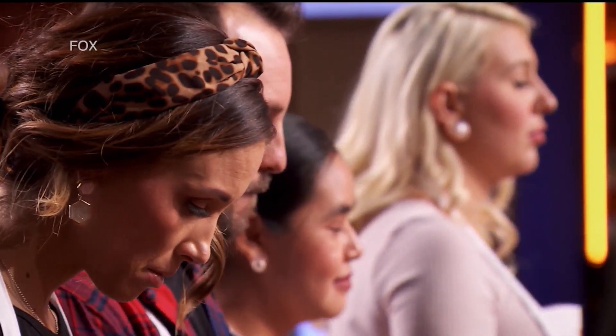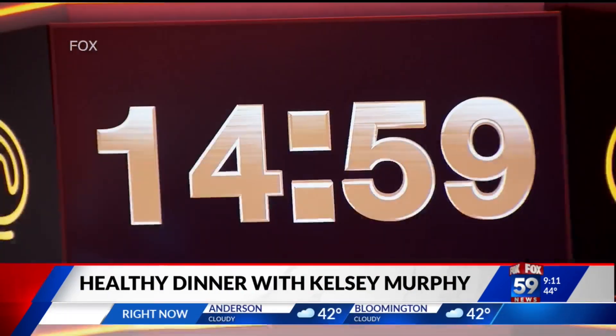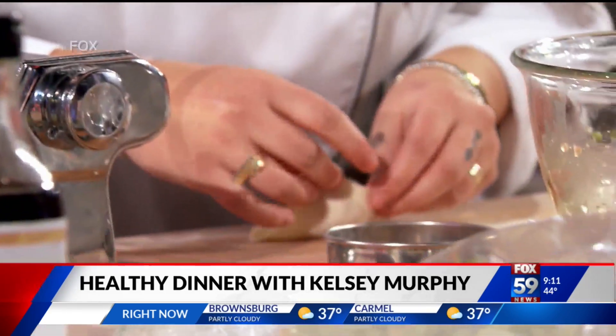We are halfway through January. How are you doing on your New Year's resolution to eat healthier? The past couple of weeks, our local MasterChef Legends champion Kelsey Murphy has been here to help with some ideas for healthier breakfast and lunch ideas. She's back this morning with a great idea for a delicious and nutritious option for dinner.